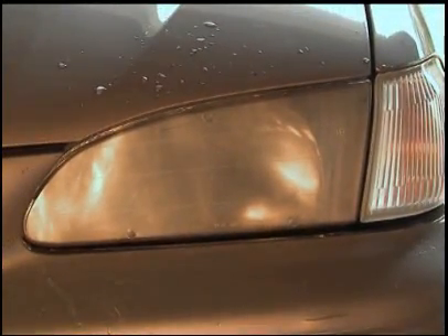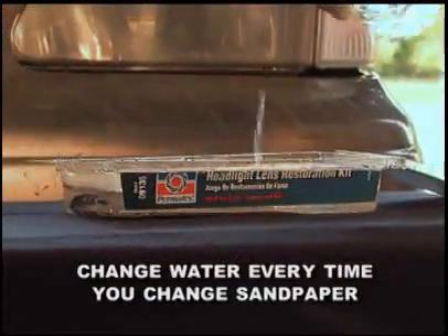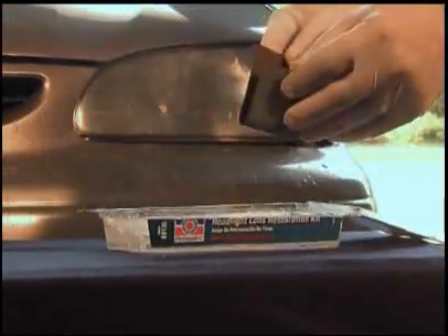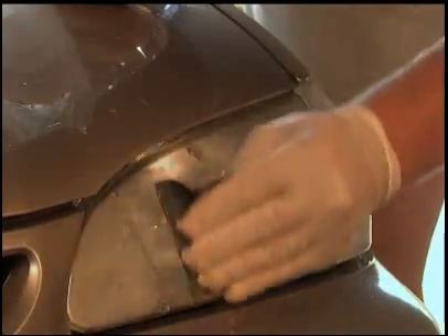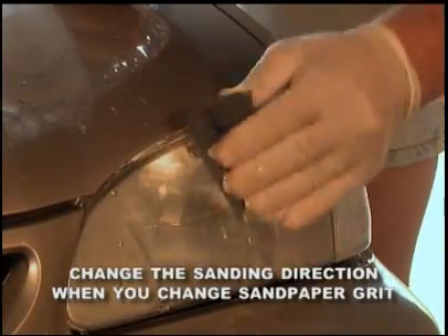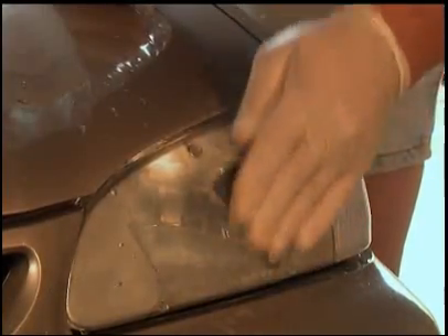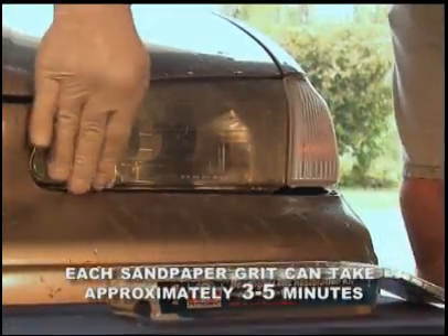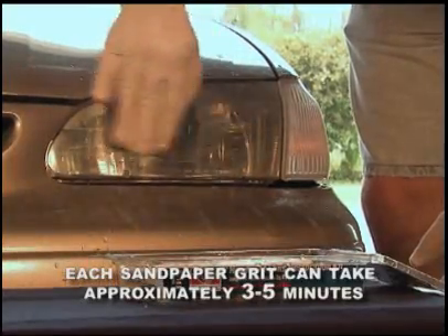When the surface of the headlight lens appears uniform, switch to the next higher number or finer grit sandpaper. It is recommended you change the water each time you change sandpaper grit, because particles of sanded plastic from larger gritted paper may scratch the surface of the lens. With the next higher number or finer grit sandpaper, sand in the opposite direction. For instance, if you began sanding with a lower number or rougher grit in a horizontal or right-to-left motion, use a vertical or up-and-down motion with the next finer grit. Continue with each sandpaper grit until the sanding lines from the previous step have been removed. The sanding process for each subsequent sandpaper can take approximately 3 to 5 minutes.